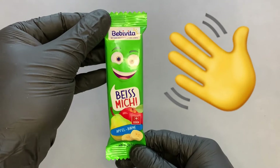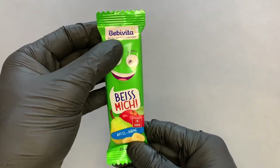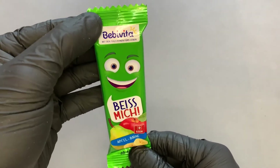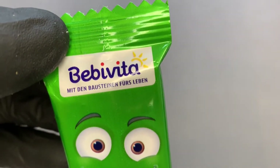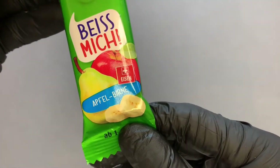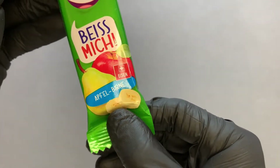Hello everybody. In this video I'll try a fruit bar from Bebivita, and I paid 35 euro cents. The label reads 'Bebivita, with the building blocks for life.' It's a bite-me apple-pear bar, suitable from one year, and you can also see banana pieces on the packaging.